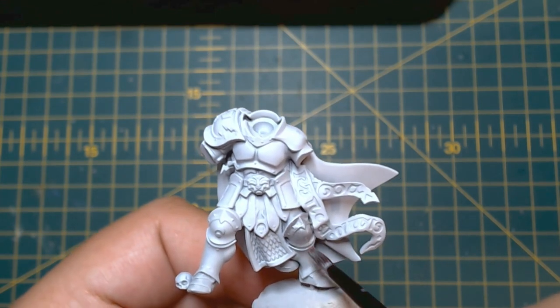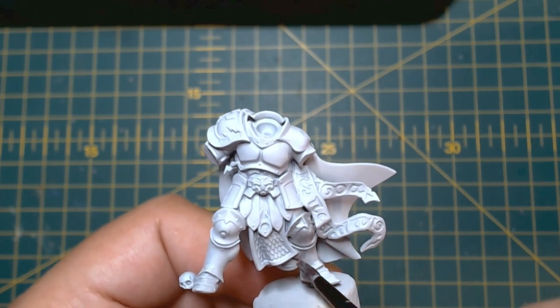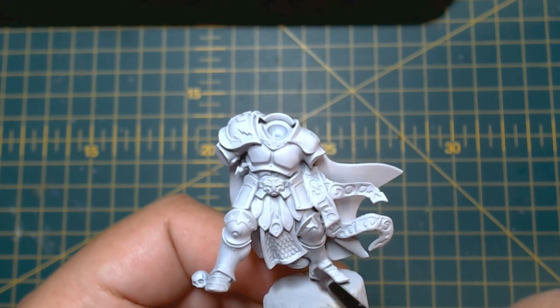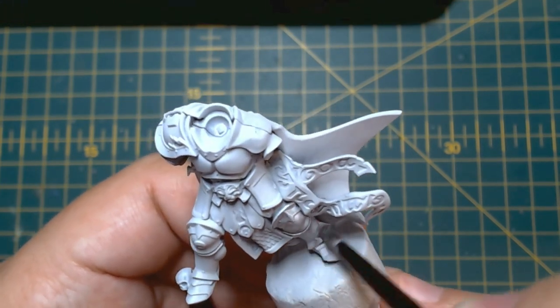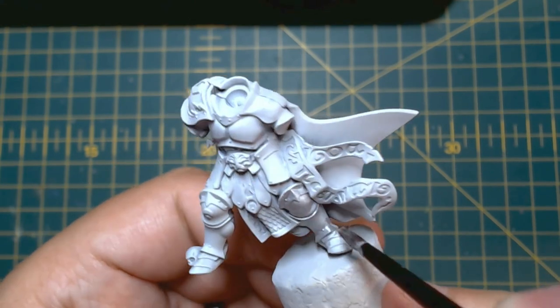First off, I primed the model in Corax White Spray. This is a great foundation for applying the paints we're going to be using. Grey Seer would work equally as well, or if you don't have access to a spray can, basing it using a brush is totally fine too.